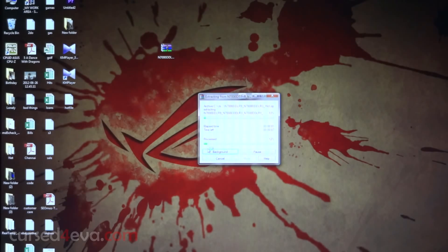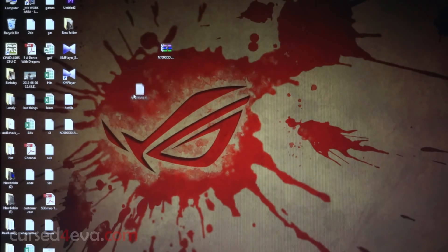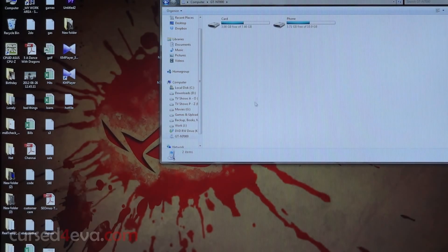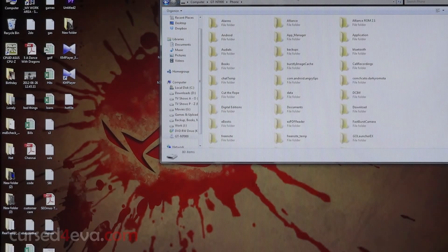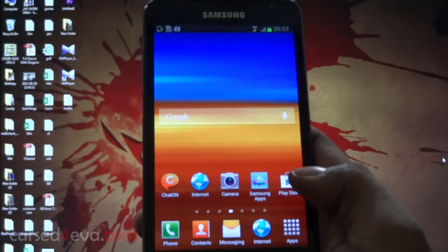Once the firmware is downloaded, just right-click and extract it — you need to use WinRAR for it. You will get two files: a .tar.md5 and a DLL file. Forget the DLL file; just copy or cut the .tar.md5 file and paste it onto your external card or internal memory. Once the file is transferred you can unplug your phone.